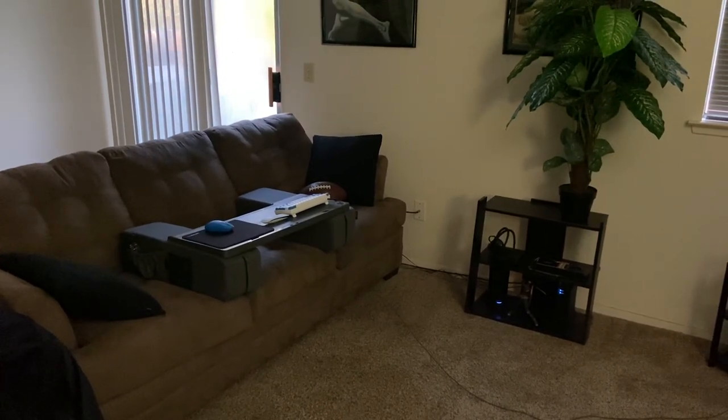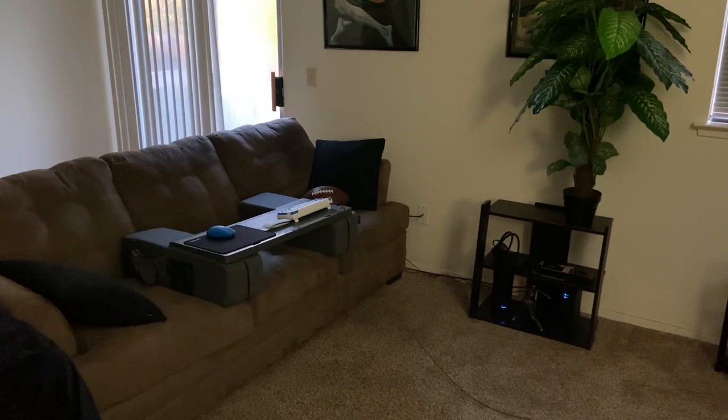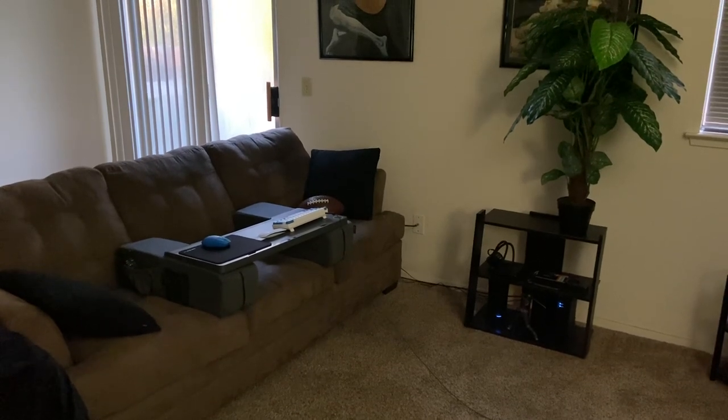I take classes online, I browse the internet, and I game at a computer desk normally.